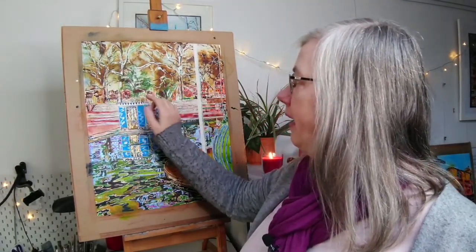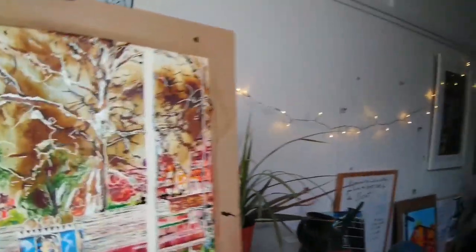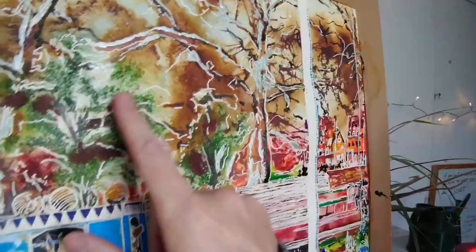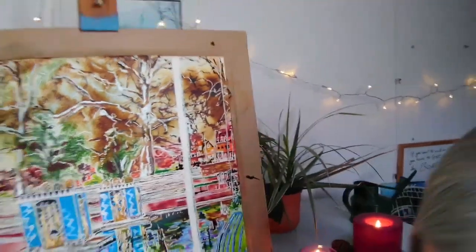Before I take you in close, I want to show you something slightly different. Normally when I do these paintings, you see these areas here — I'll bring it in so you can see — that's where the salt effects happen. I thought I'd show you what I do with the salt that's left over.